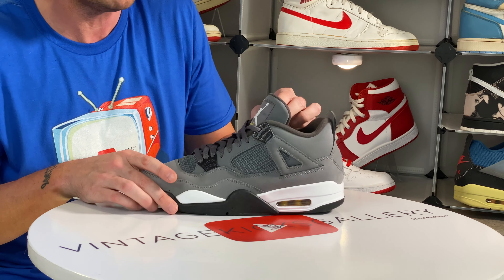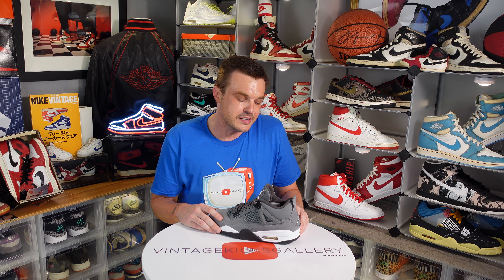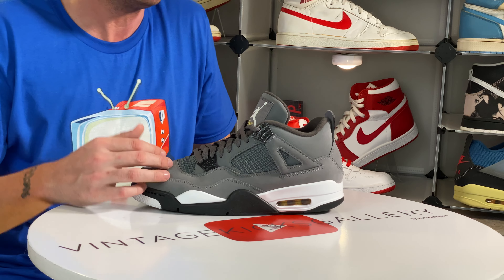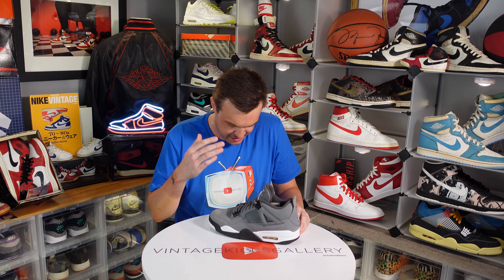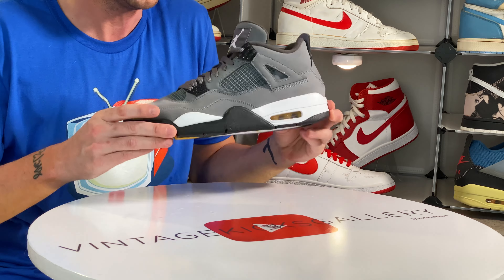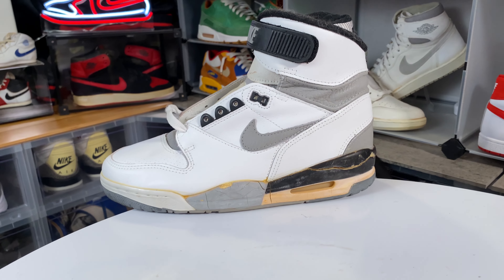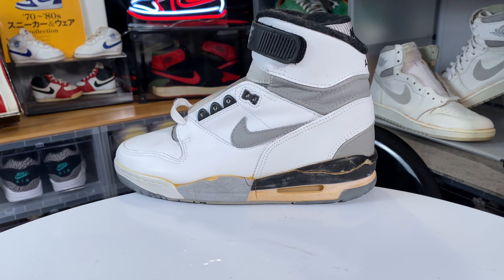I did have an OG pair and I sold them, and since I sold them the prices have kind of gone through the roof. I really really like the Vandals, especially the '85s and '84s — they wear well still. This material here has a little bit of reflectivity to it so it doesn't weather as well as the blue pair or the black pair, or the Terminators.